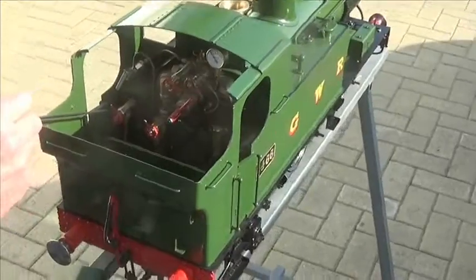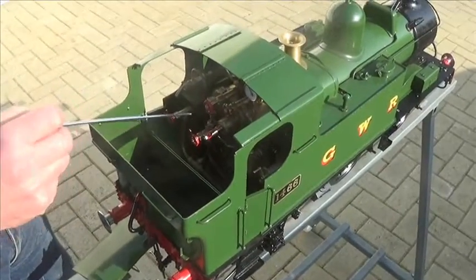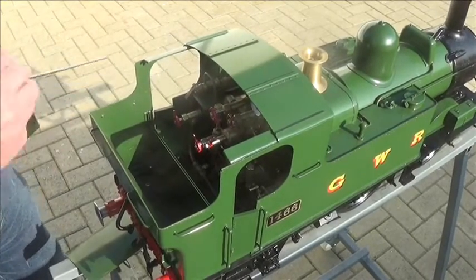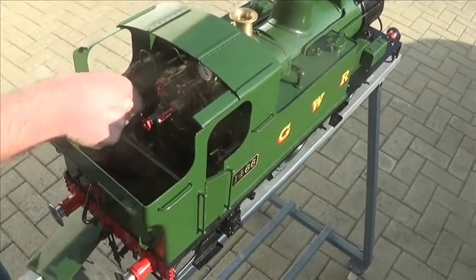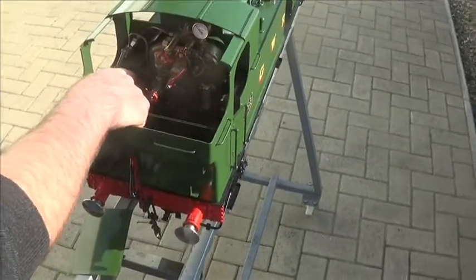That is the water pump bypass valve that controls the amount of water that the crosshead pump feeds into the boiler. When it's closed down, screwed clockwise, all the delivery of the pump is being fed into the boiler. As you open it, progressively less and less goes into the boiler and more goes back to the tank.